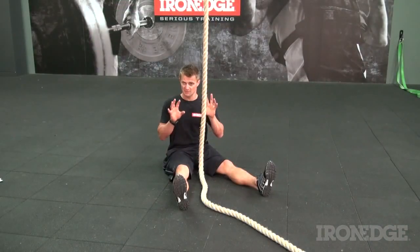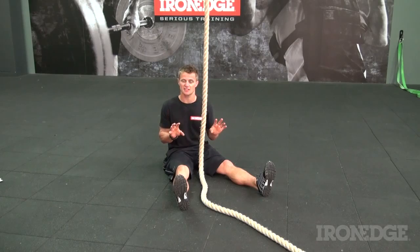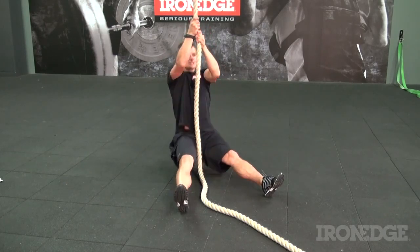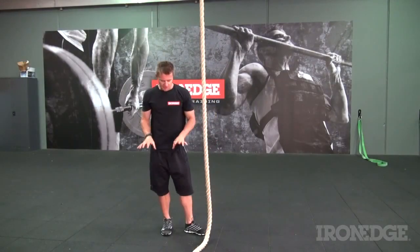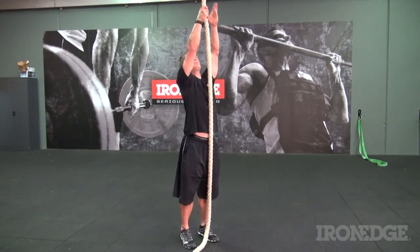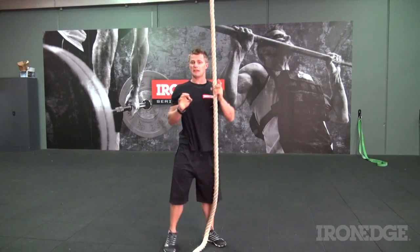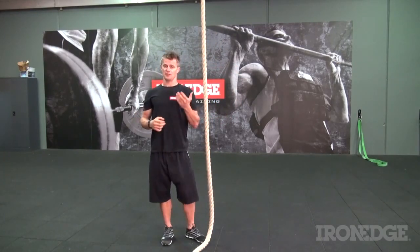Although climbing training can be very challenging, there's always progressions and regressions to every exercise. Simply sitting on the floor, reaching up, raising yourself up and lowering yourself down can be a great way to start. Taking it off the floor and doing a chin up style raise and lower will develop that strength further, especially in terms of grip strength, which will prepare you for further progressions.